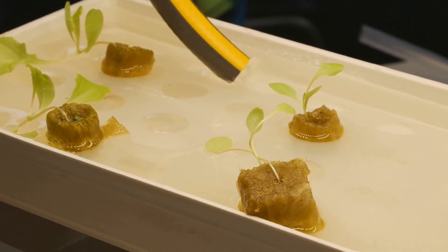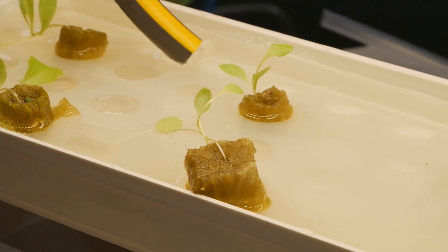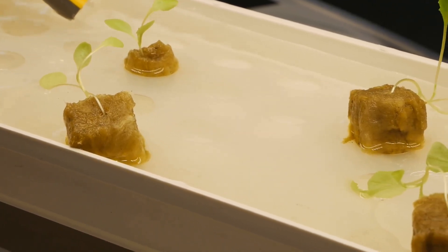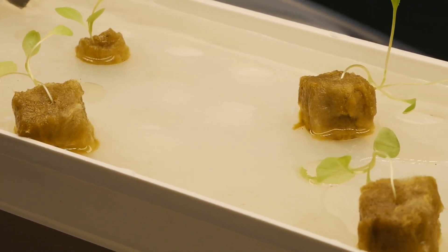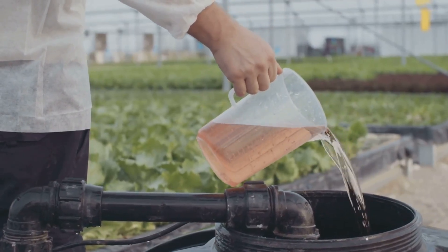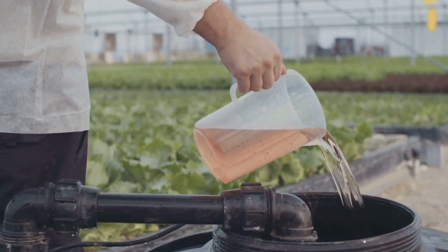The nutrient solution contains a mix of essential minerals and elements like nitrogen, phosphorus, potassium, calcium, and trace elements that plants need to thrive. Without the right balance of nutrients, plants can suffer from deficiencies or toxicities, which can stunt their growth.